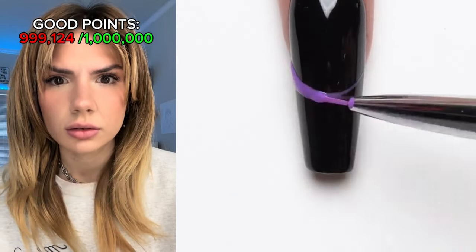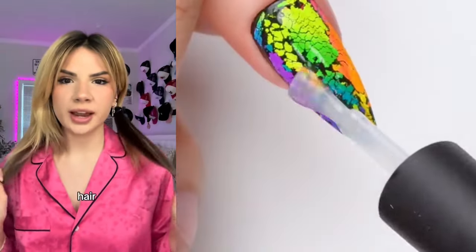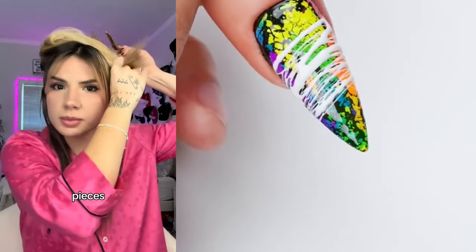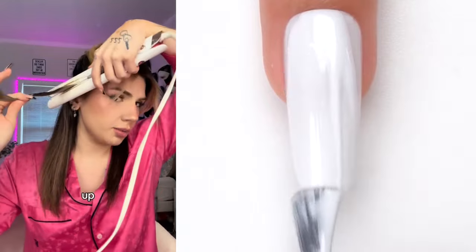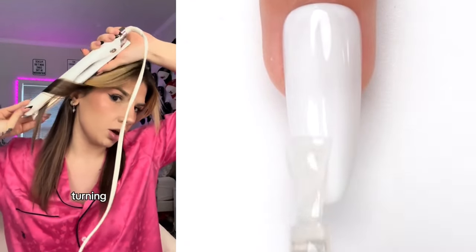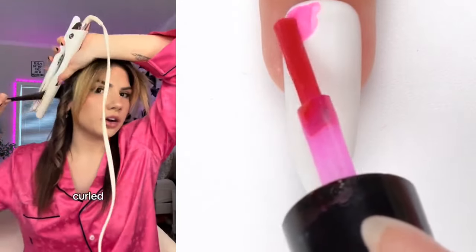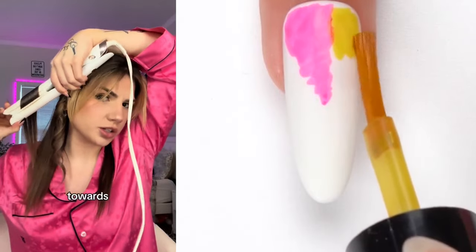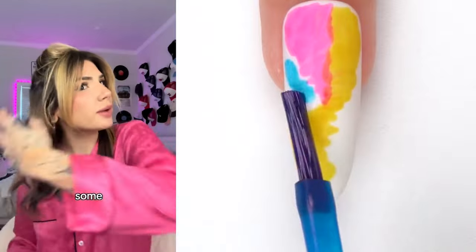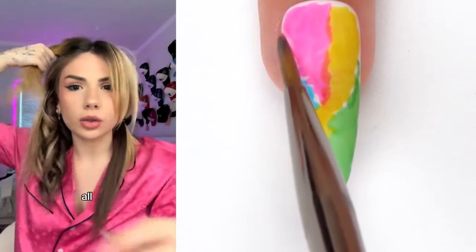I curl my hair with a straightener because I think it looks better, so I'm gonna show you how you can do it too. First thing I do is split my hair in half and tie the side I'm not doing off. I'm gonna leave out the longest pieces of hair. I take about an inch of a piece, go up here, then take the straightener and start turning immediately — keep turning all the way down. Get another piece and go the opposite direction of how you just curled this one. I curled the first one away from my face, so I'm going to curl this one towards my face. I'll use some hairspray to keep it in place. I'm gonna keep taking out the next longest section until I get all the way to the top.